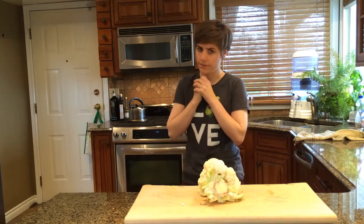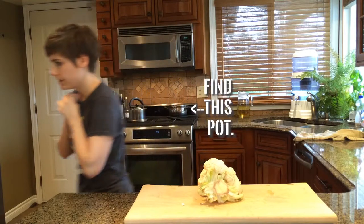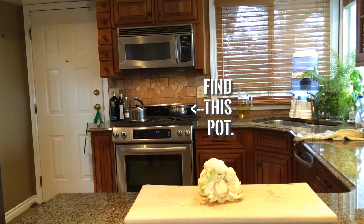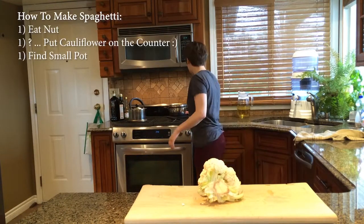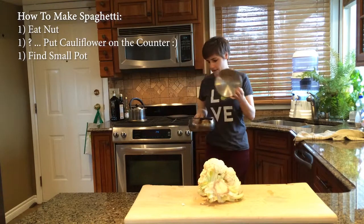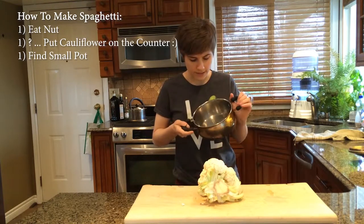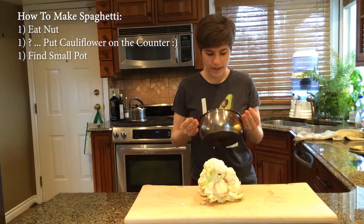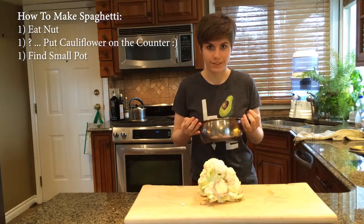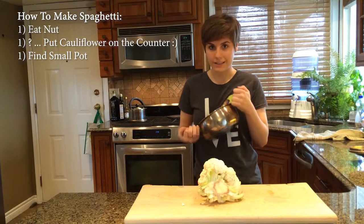The first thing I have to do is... Aha! So what you're going to want to do when you're making spaghetti is find a pot that's a little bit smaller than the spaghetti, because you can't have spaghetti without frustration first. It just makes the spaghetti taste better.